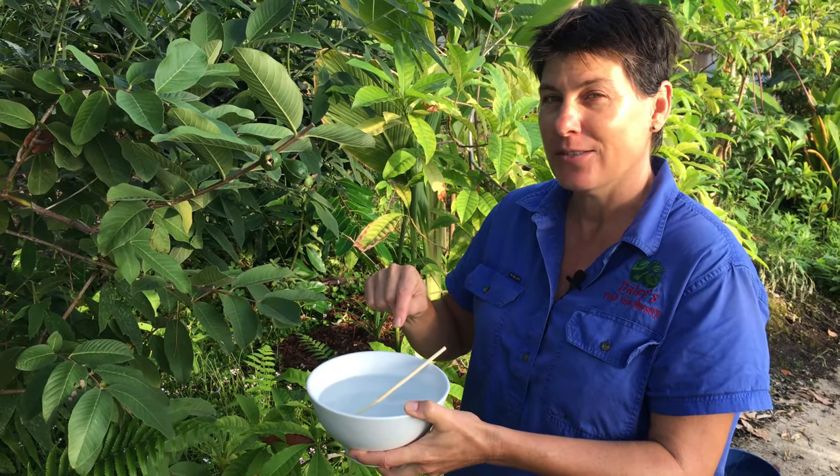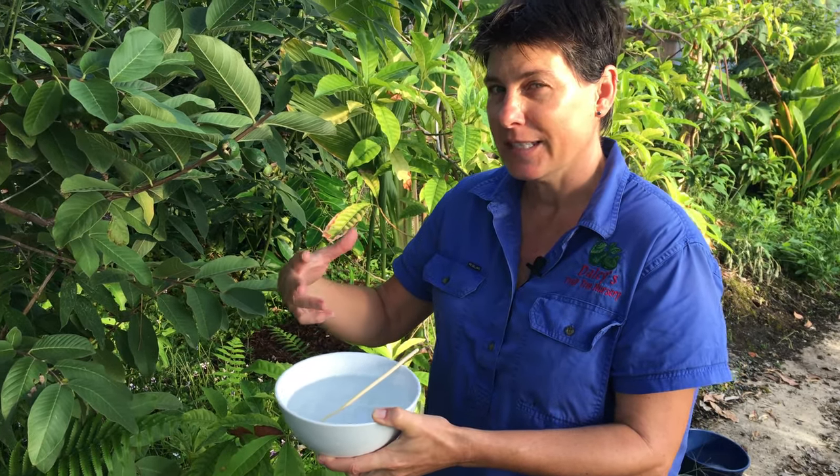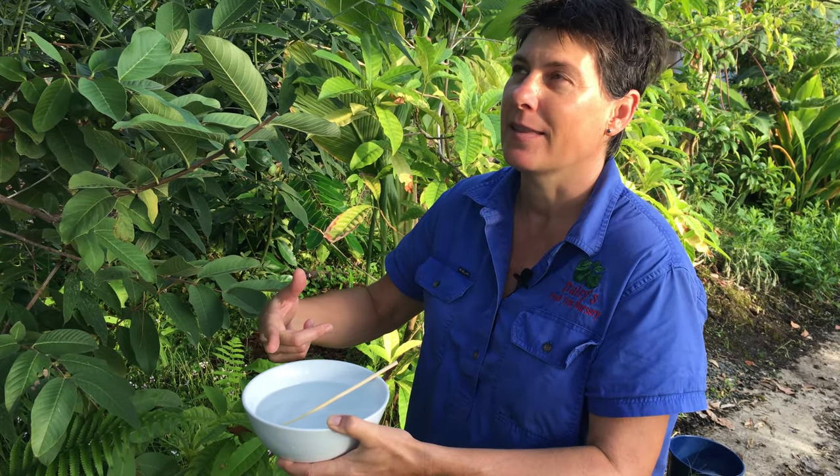Now, in order to not drown your friendly bugs, don't put anything in the water — just clean water — and put a little stick in it so that the bees and other beneficial insects can find their way out of the water.